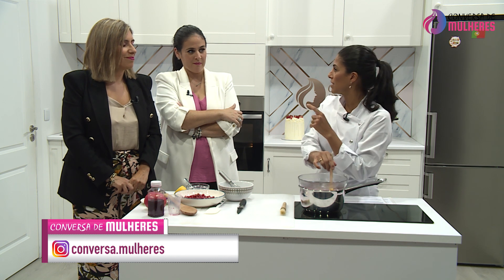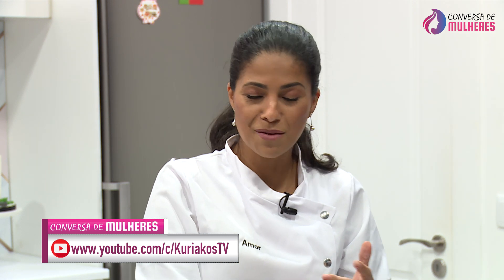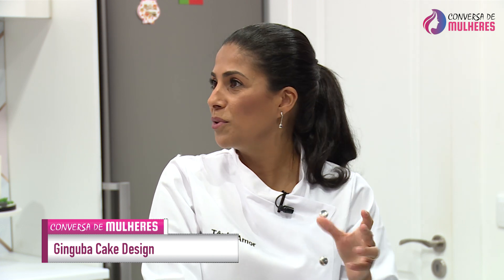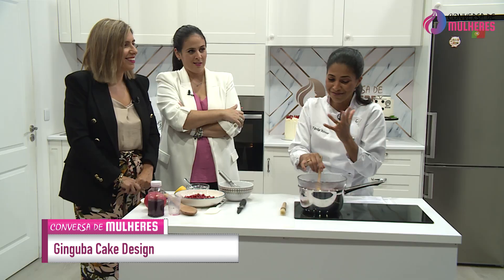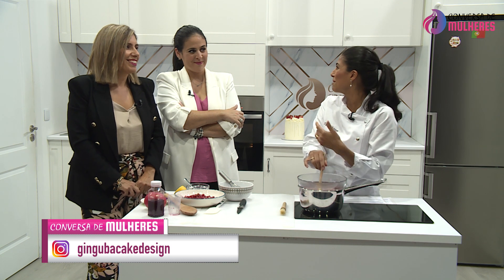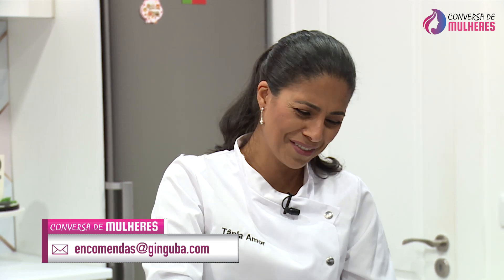Ela fazia uma coisa que eu vi um grande chefe fazer há dias — o Dabi Monhoz. Ele fez com uma cataplana, mas a minha avó fazia com o arroz doce. Ela deixava propositadamente o arroz queimar ligeiramente no fundo da panela, e dava-lhe um sabor incrível. Eu pedia sempre para ficar com aquele restinho. Quando vi esse grande chefe a fazer, lembrei-me logo do arroz da minha avó. A avó estava muito à frente do tempo.